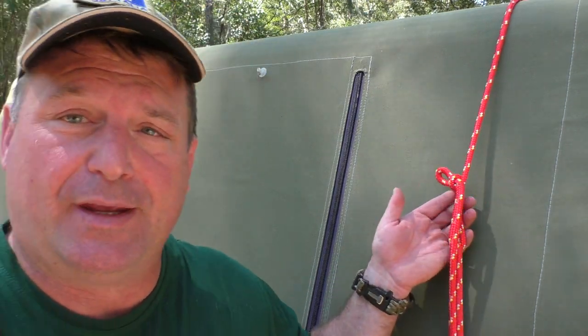G'day team. Welcome back to Aussie Outdoor Blokes. Harry here up at the lodge again. Today we're going to do another quick knot tutorial on the truckies hitch. This knot hitch gives so many people so much trouble, so we're going to try and demystify it and show you a couple of different ways of doing it. So let's have a look at it.